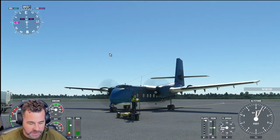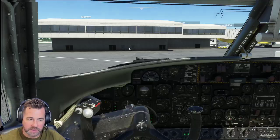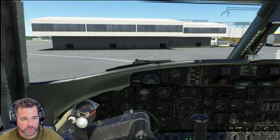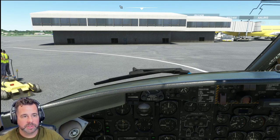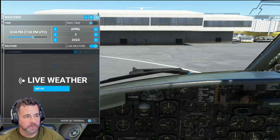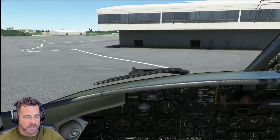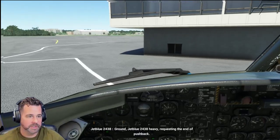Let's go ahead and get the landing lights on, taxi lights on. Let's go ahead and take the brake off and take it for a little bit of a cruise. We'll put some weather on just to give it a little bit more realism. We are in the Bahamas today. Watch out for Georgie there. Let's take this thing for a spin.